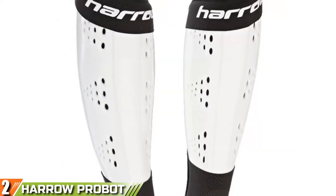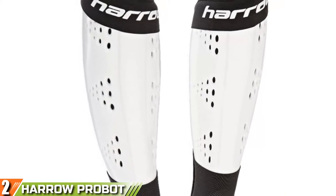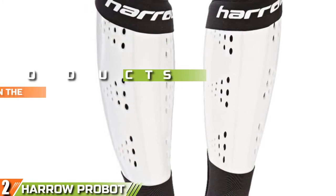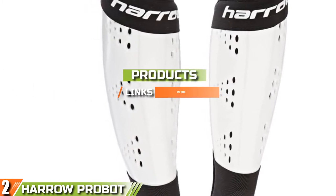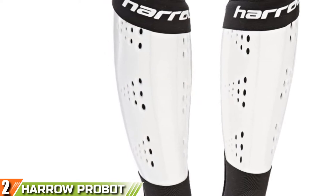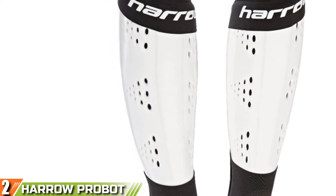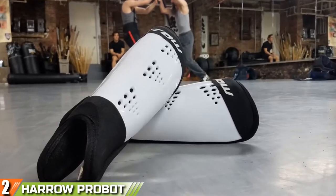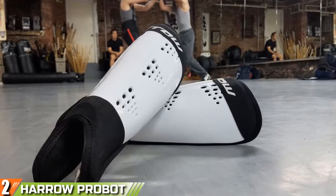Moving on to number 2, the Harrow Probot Shin Guards. Harrow is a well-known brand in the hockey world. They make some of the best hockey gear in the world and even sponsor Olympic athletes, so we knew they'd be a good place to look for the best hockey shin guards. The Harrow Probot is one of the simplest designs in the world of shin guards and it doesn't have much in the way of fancy technology, but it doesn't need it.